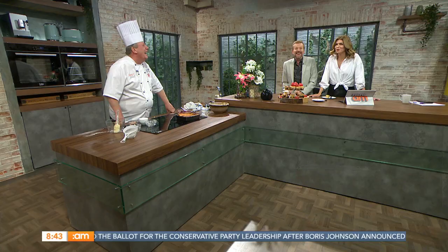The host thanks Joe for joining them this morning. After the break, they head back to County Mayo where Derek is getting a closer look at the Black Sod Lighthouse.